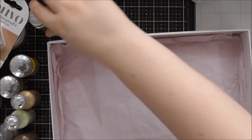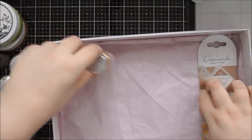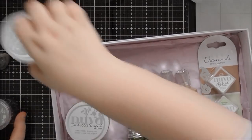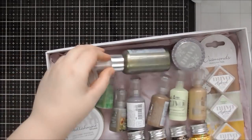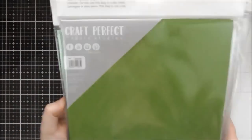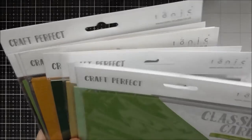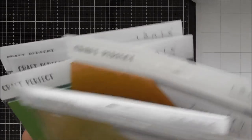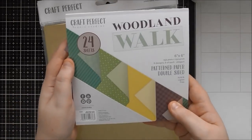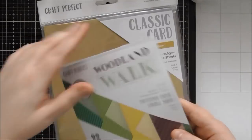So that is all of the Nouveau stuff that we get in the new Woodland Walk release of the colour trend. There are also eight new packs of card, and we also have another patterned paper pad which is called Woodland Walk — it's part of that collection.